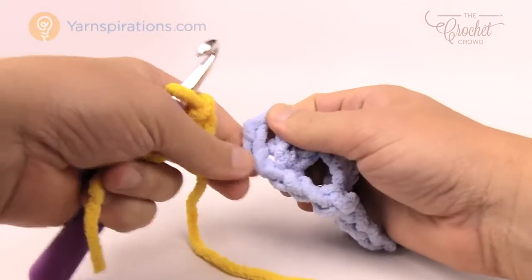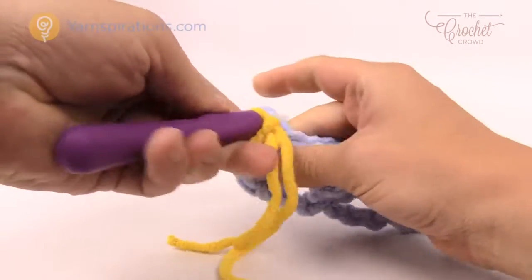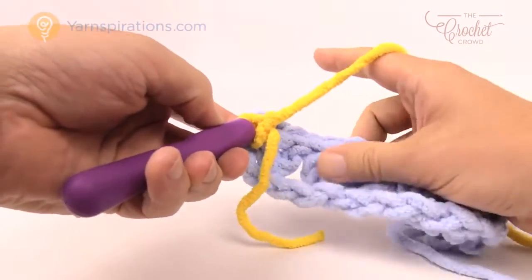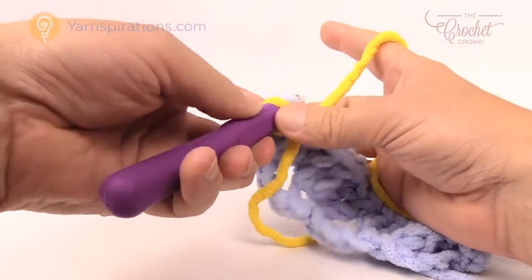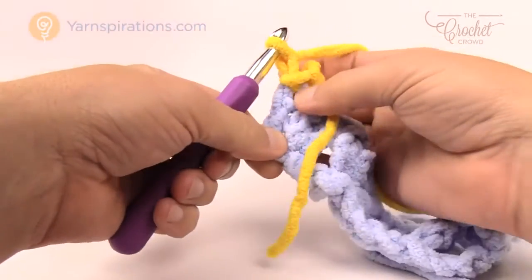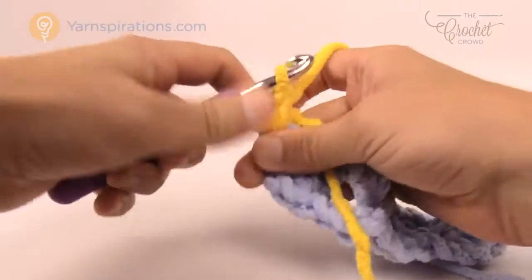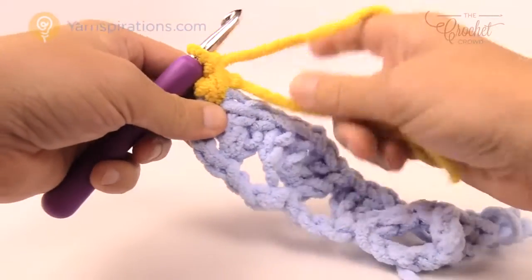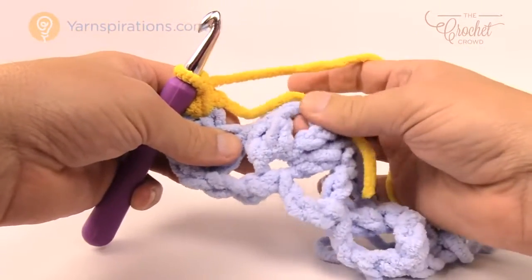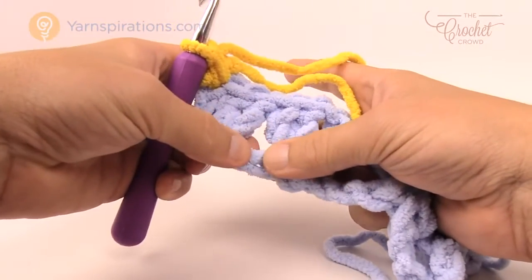This is where I finished and pulled up a loop and took out my hook. Come back to the top of the first chain you started with, insert your hook, and join your yarn. This is the only time you're going to join yarn because you'll carry the yarns going back and forth throughout the remainder. Just join it, chain one, and single crochet into that same stitch. Whenever we're in the middle of the shells we put single crochets, but down at the base we have to do extended single crochets.